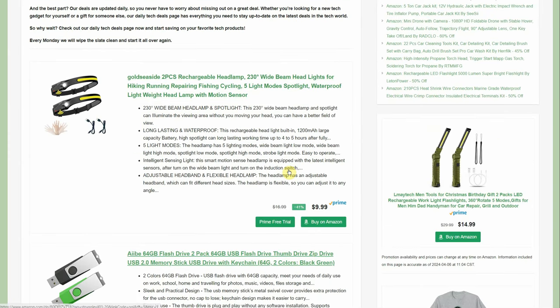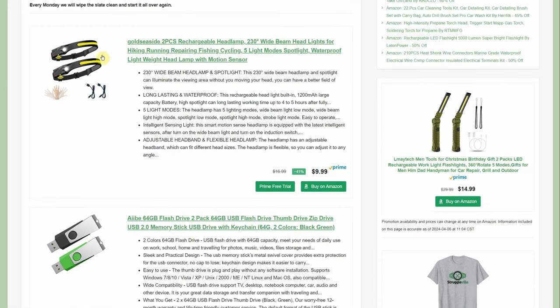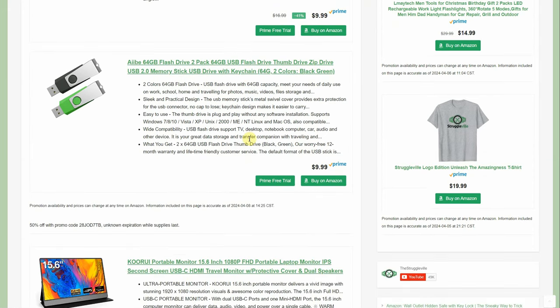On the tech deals page: two-piece rechargeable headlamps — no promo code or coupon necessary — a two-pack for $9.99, so only $5 a piece. Really nice deal. It's more of a flood light with the long band, plus a spot on the side, and it has a motion sensor so you just wave your hand by your head to turn it on and off.